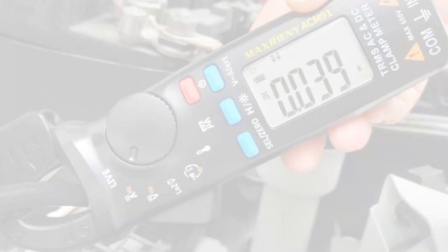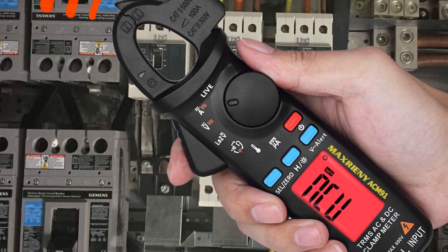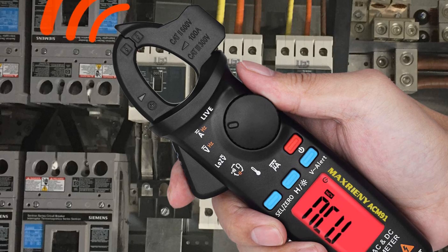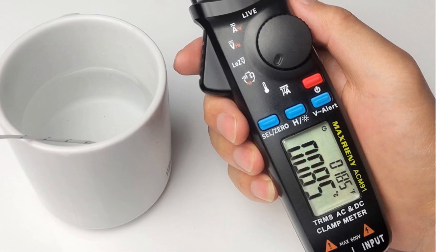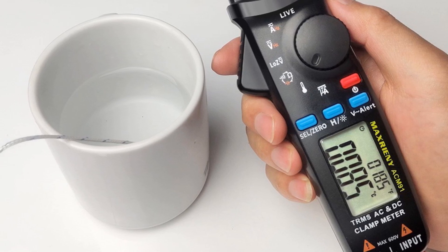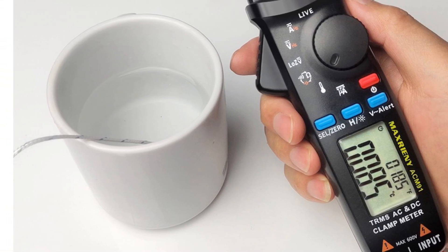Overall, the Maxrioni Digital Clamp Meter True RMS Mini DC-AC Current Voltage Auto Range Temperature Capacitance Ohm Tester Multimeter ACM91 is a reliable and compact device for electrical measurements that is suitable for both professionals and DIY enthusiasts.